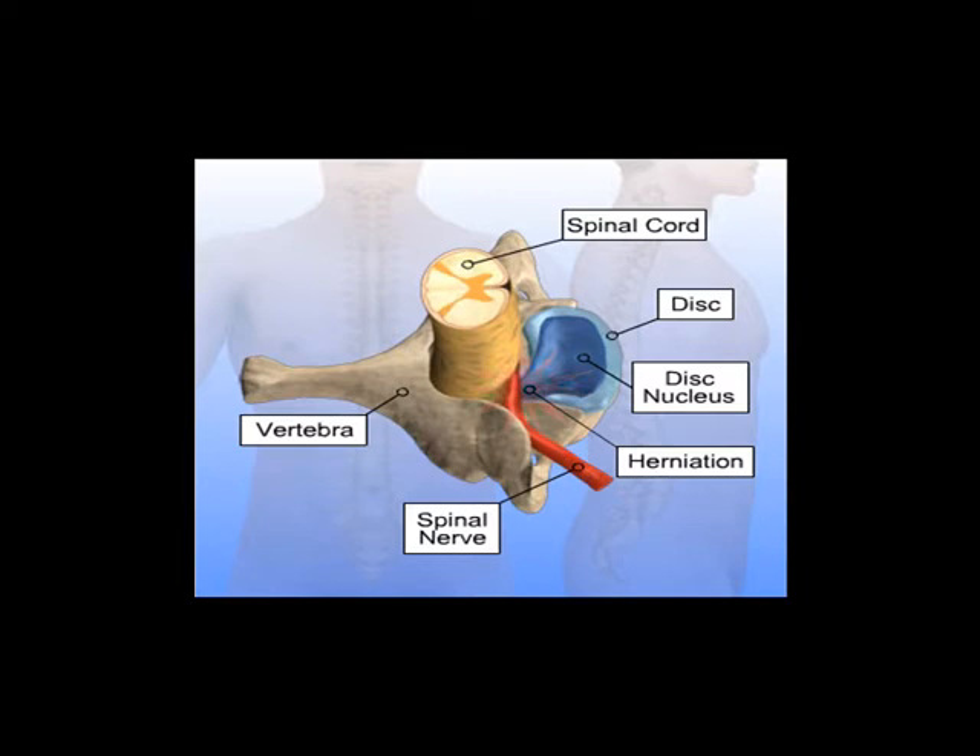A bone graft is usually inserted with instrumentation to keep the disc space at a normal height and fuse the vertebrae above and below the removed disc.